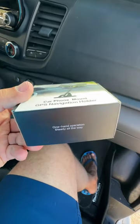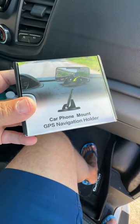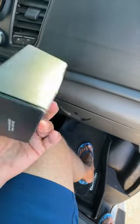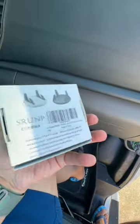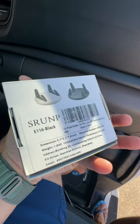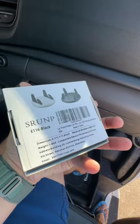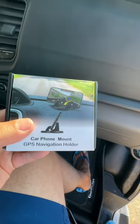We've got another gadget in 60! This one is a car phone mount — a GPS navigator holder. It's sold on Amazon; take a look at the link below. It's the SRUNP Black Edition rotating phone holder.